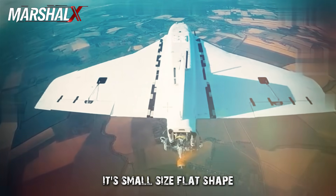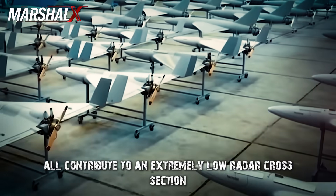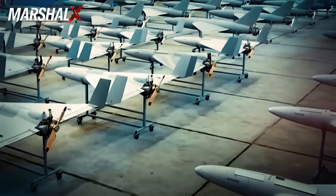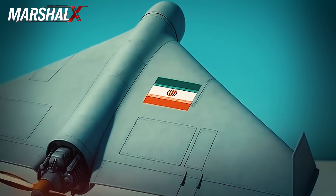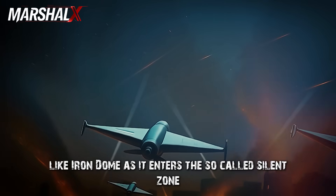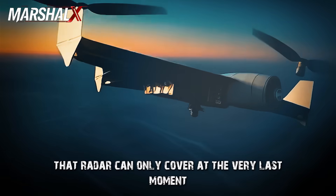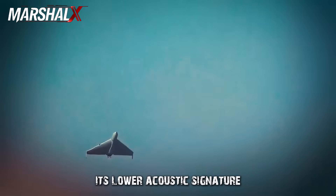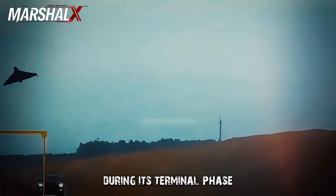Its small size, flat shape, sloped edges, and single stabilizer all contribute to an extremely low radar cross-section (RCS), making detection on traditional radars very difficult, especially when flying low and at high speed. In this scenario, Hadid 110 becomes a real nightmare for short-range air defense systems like Iron Dome, as it enters the so-called silent zone that radar can only cover at the very last moment. Its higher speed than Shahed 136, lower acoustic signature typical of microjet engines, and the difficulty of interception during its terminal phase make it more of an operational dilemma than a standard air defense task.